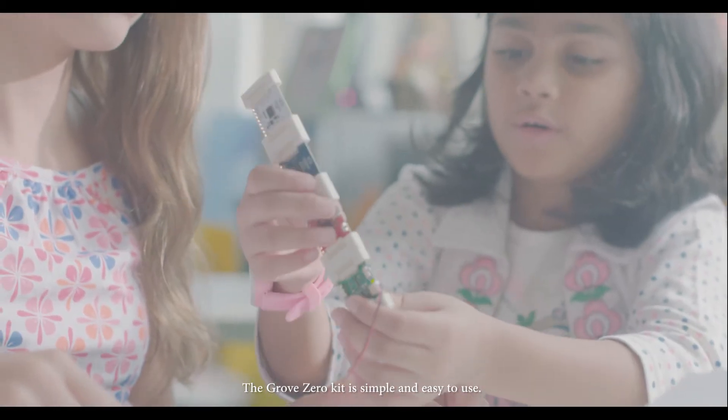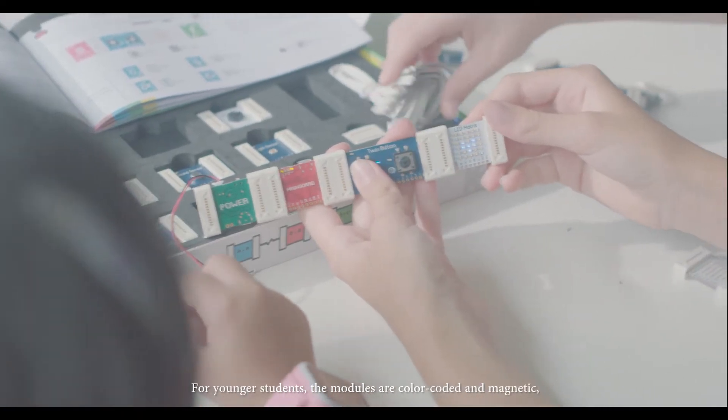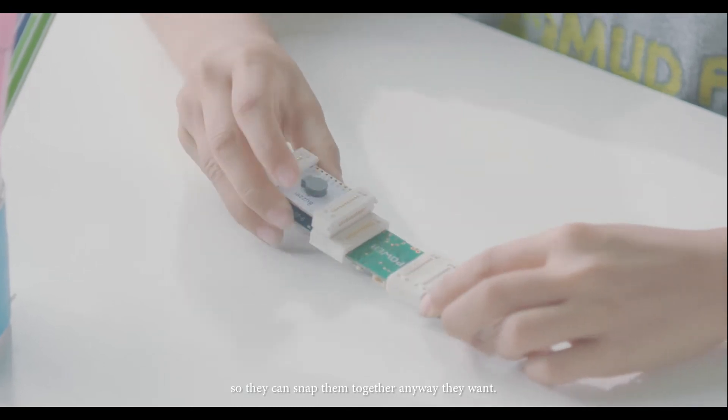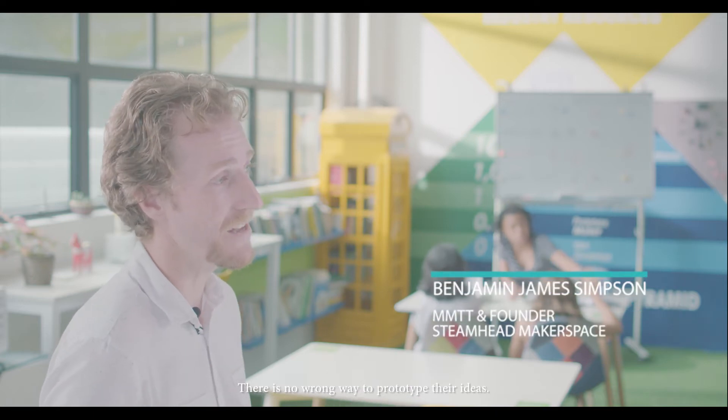The Grove Zero Kit is simple and easy to use. For younger students, the modules are color-coded and magnetic so they can snap them together any way they want. There's no wrong way to prototype their ideas.